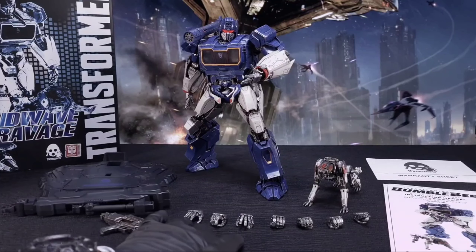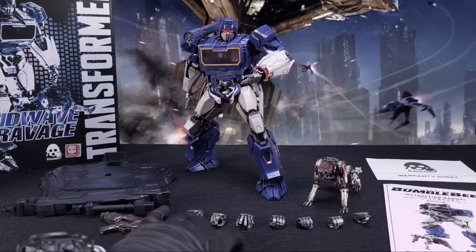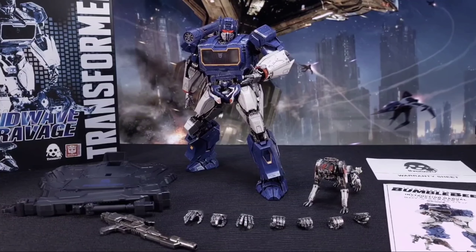You got all your hands. How many extra hands did you get with Soundwave? Seven. So you got seven extra hands with Soundwave.